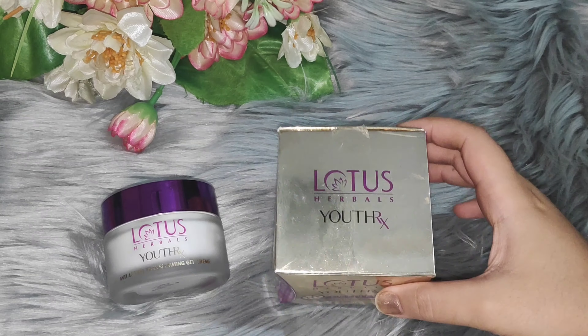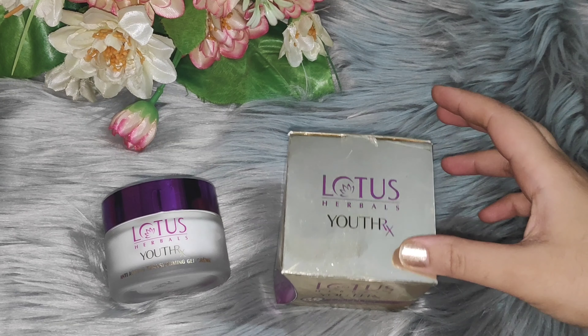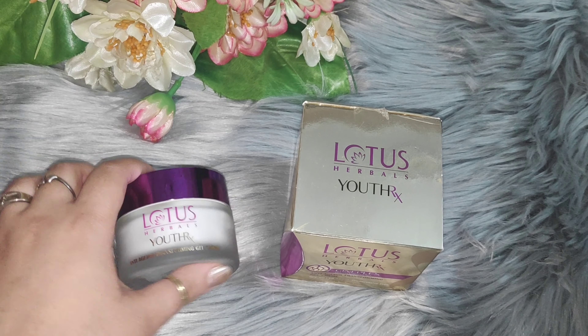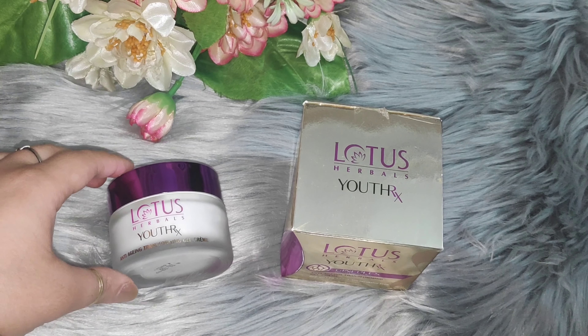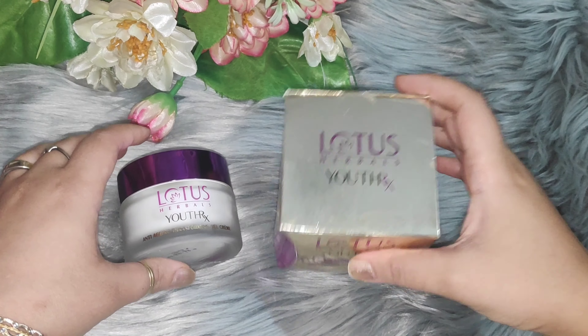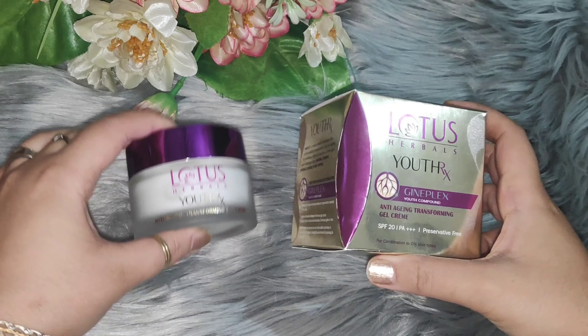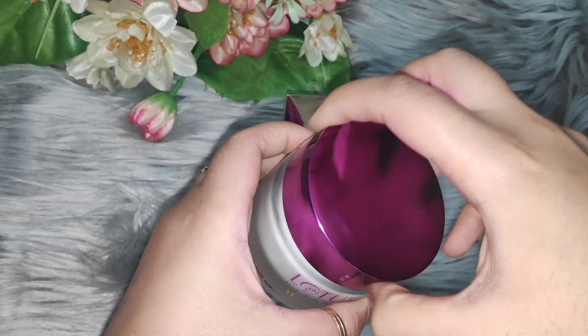Hi guys, welcome or welcome back to Anupriya's lovely YouTube channel. I am Anupriya. Today I have brought you the Lotus Herbal Utherax Cream. This is a day cream — it has a huge range with a lot of creams and products. After packaging, it comes in cardboard packaging, and here you get a glass container which holds this product.